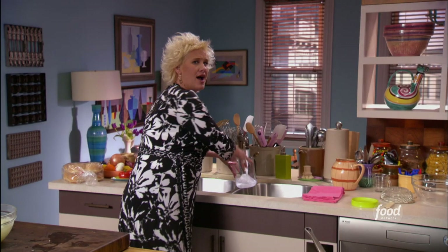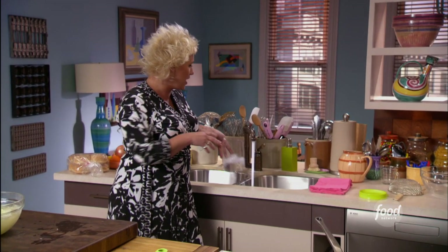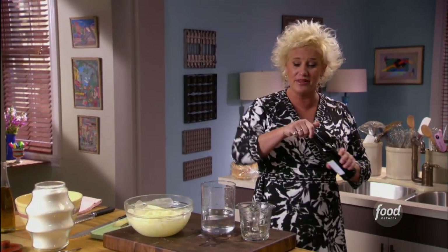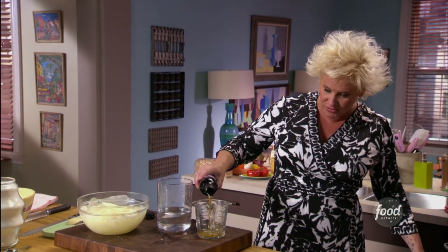I'm going to brine my chips. I know — who knew you could brine potato chips? We've brined pork chops before, we have brined turkeys. Who knew you could brine a chip? But it really does make a huge difference and it makes a really yummy, super crunchy chip.